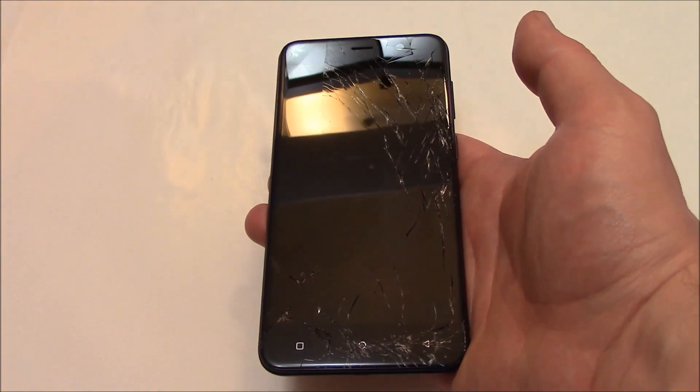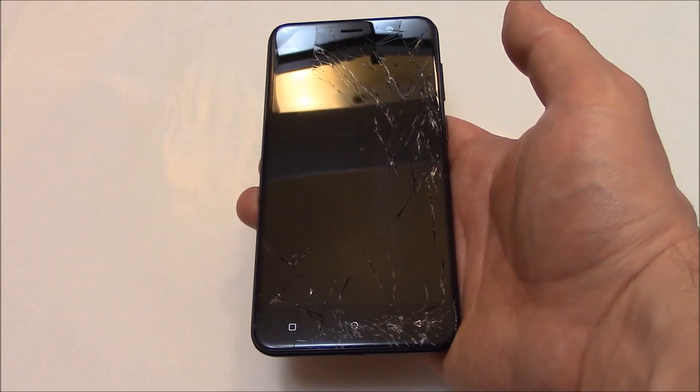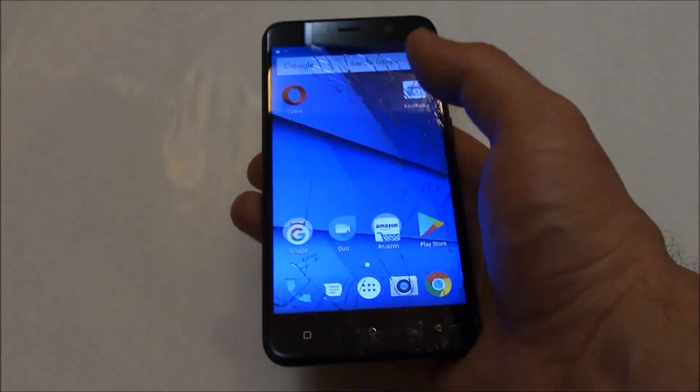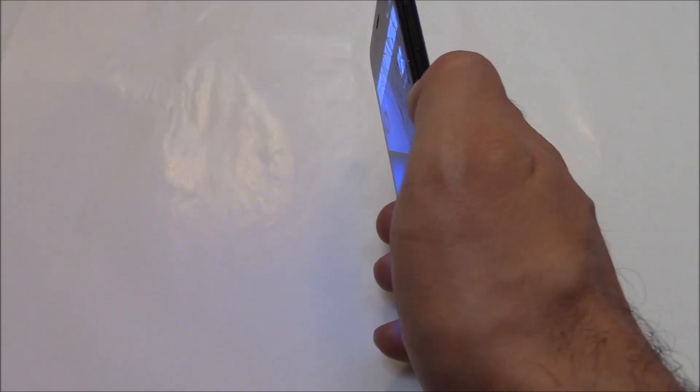In this tutorial I'm going to show you how to hard reset a Blue Vivo 8L smartphone. The first thing you need to do is to fully power the phone off. To fully power the phone off, press and hold down the power button.